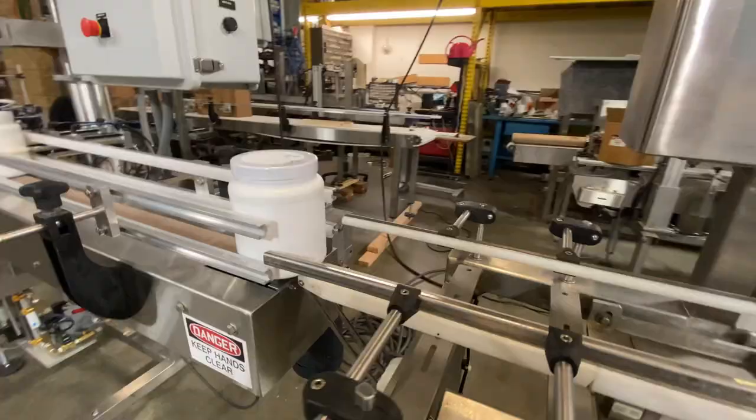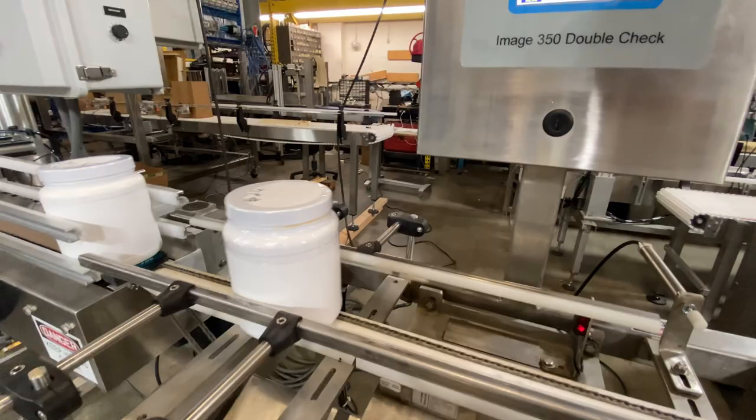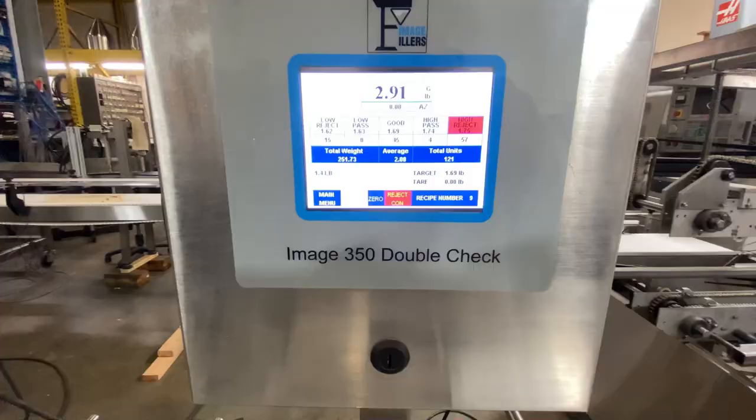This checkweigher can be set up for high and low weights. If it's in your weight range, it will pass through and keep all your data. If it's not in your range, it'll reject.